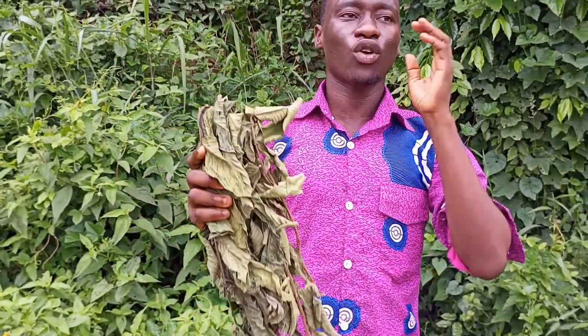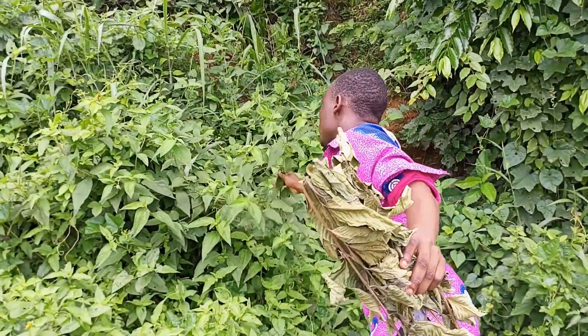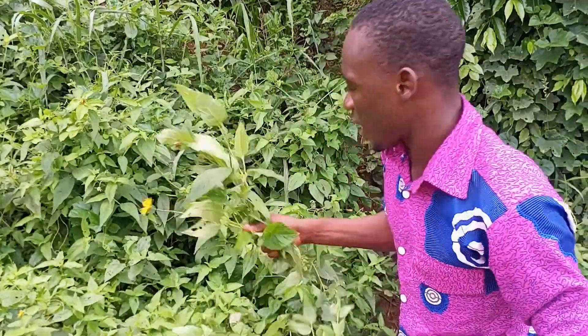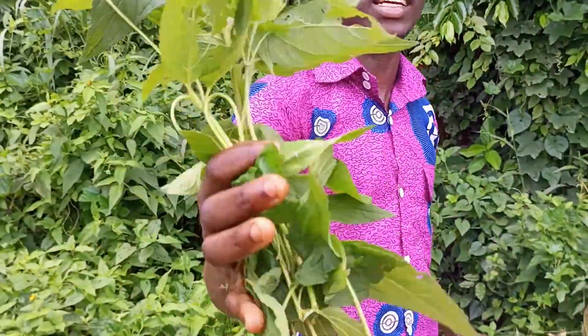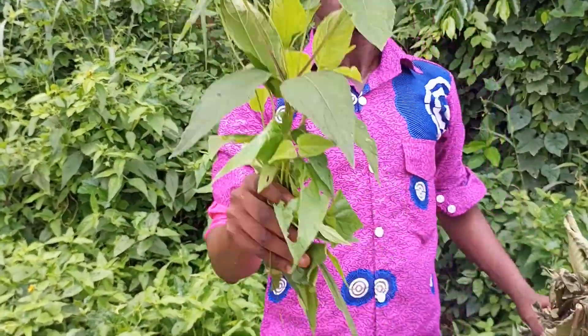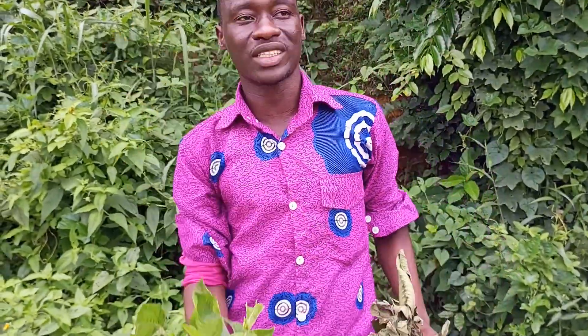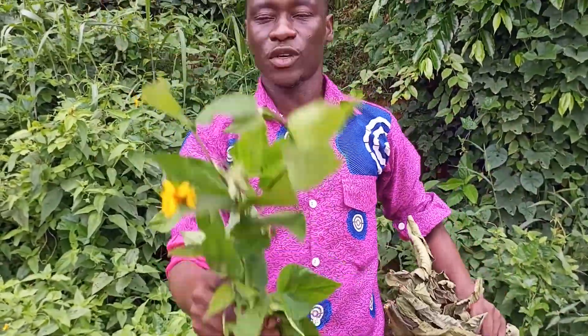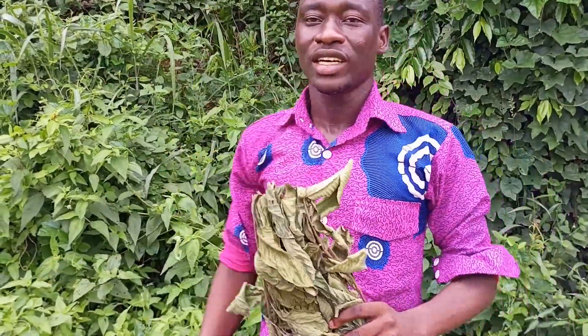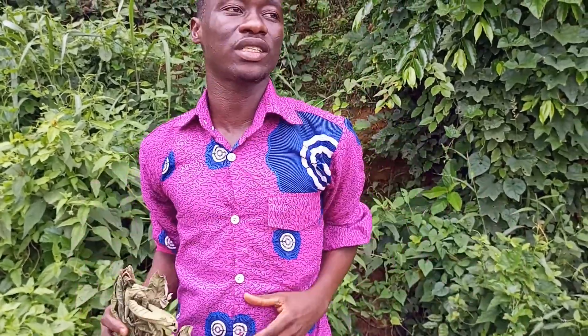Please subscribe to my channel — I have a lot of plants to share with you. Every plant has a benefit. Even this flower here has a benefit; it is spiritually powerful and used spiritually. I'll do another video to show you its spiritual benefits. This video is about guava leaf, so please like, share, and comment. Thank you for watching and subscribing — see you in the next video.